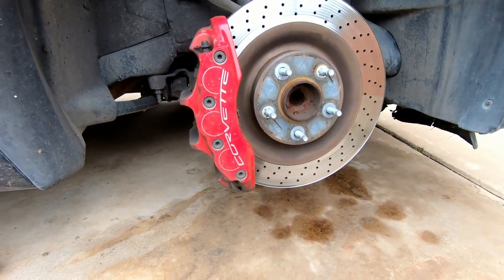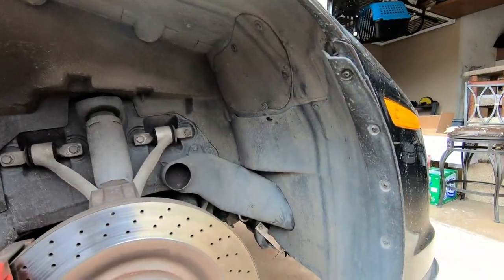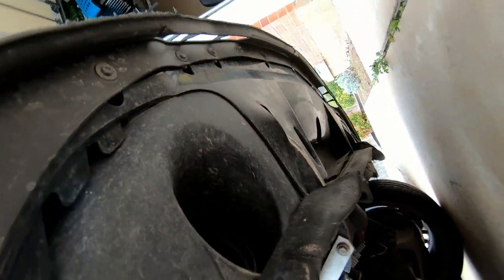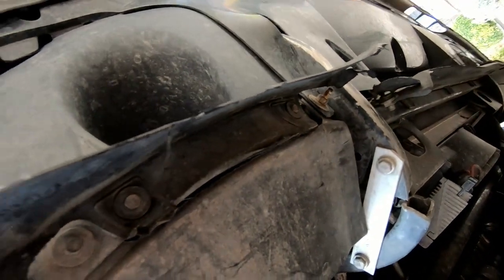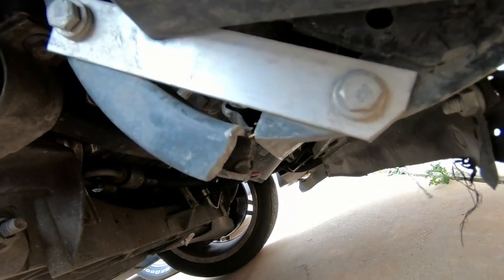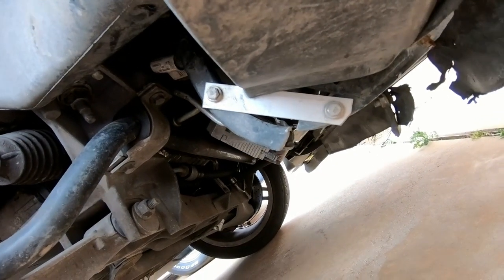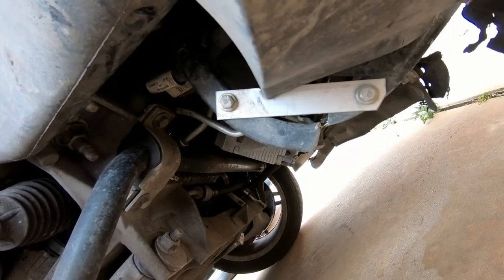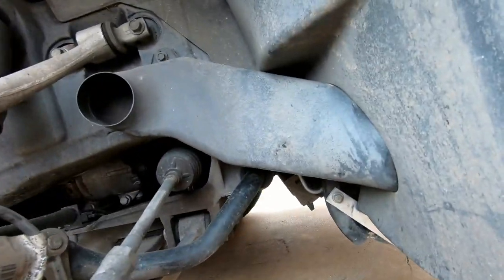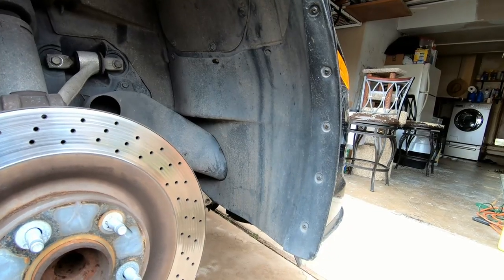Alright, so the wheel is off and the car is jacked up. The radiator support is cracking — someone prior to me owning it decided to do a home repair instead of replacing it, so that'll definitely be a future repair. For today, I'm going to need to remove the fender liner and get to work on that.